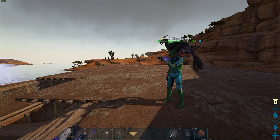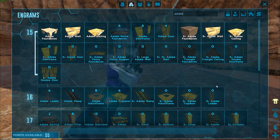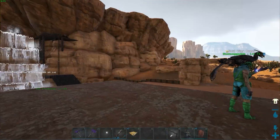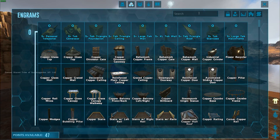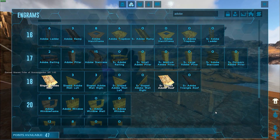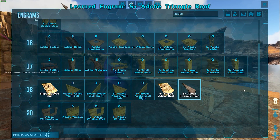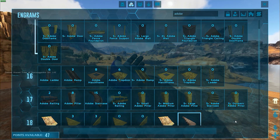I'll learn the roof and the ramp. We need 20 — not 24 — because the corners don't need regular pieces. Wait, there is a corner roof, right? The triangle roof, yes. They have the adobe triangle roof. Where's the S-plus version? The S-plus triangle roofs are the S-plus version — it's not a regular vanilla thing.